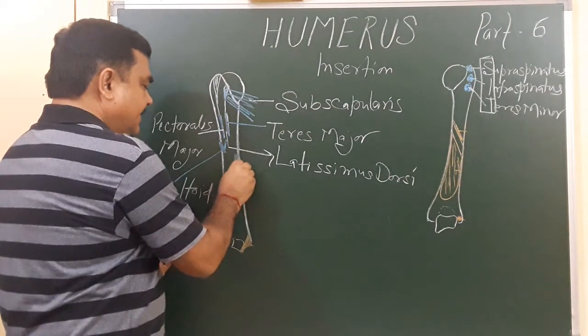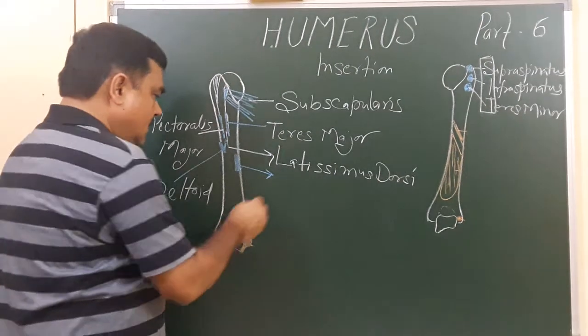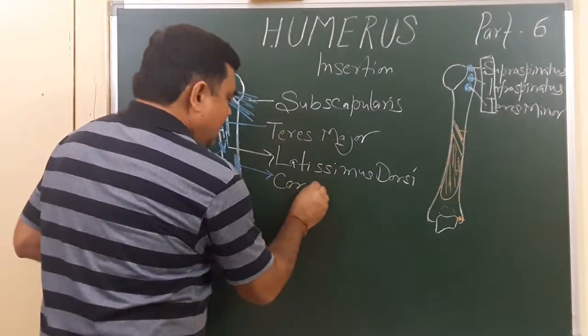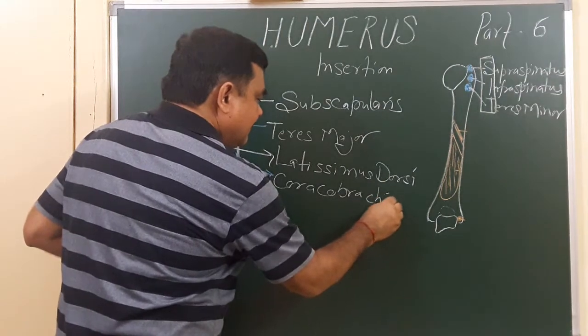The muscle attached here in the middle part of the shaft is coracobrachialis.